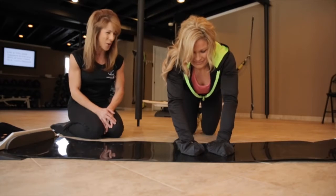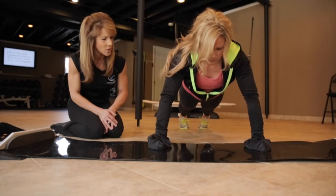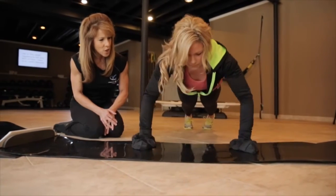Now we're going to do a couple on the toes. If Angela was popping those out and she needed more of a demand, we'd have her on the toes. Let's do two. Here we go. Pop it up — one. And pop it up — two.